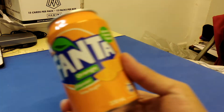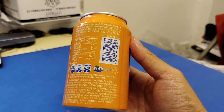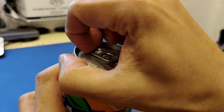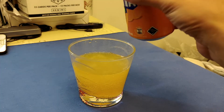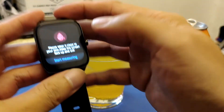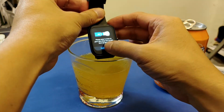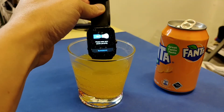I'm going to bring out a soft drink — I've pulled out a Fanta, which is one of my favorites, and it's low sugar. Let's open the Fanta and pour it into a glass of water. You can see a lot of carbon dioxide there — a carbonated drink with a lot of sparkles. Now let's try the smartwatch on it.